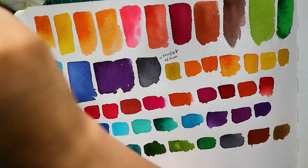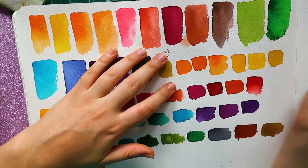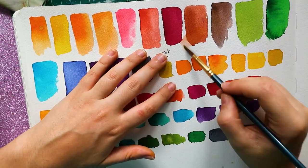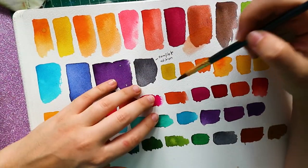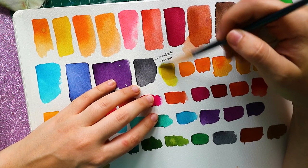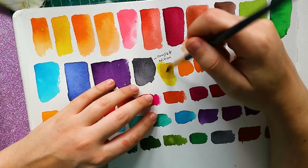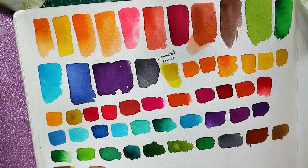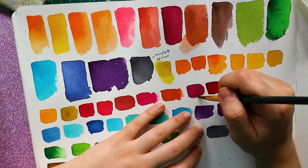I'm just doing a little test here to see if they lifted and if I could layer them. Once they're there, they're pretty much there — you cannot lift them as much. They're pretty much the opposite; they will stain the paper. I'm not sure if it's because of this paper, since this is 100% cotton, which might soak the watercolor better. You could lift a little bit of the color, but not create a super clean streak.